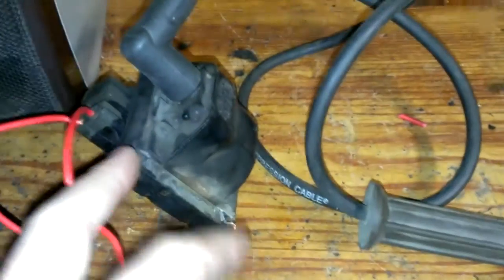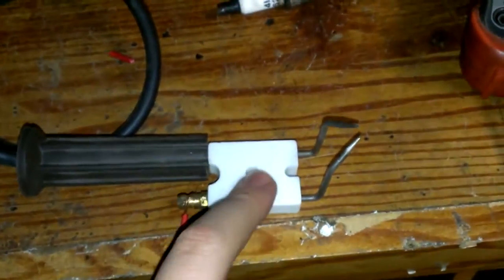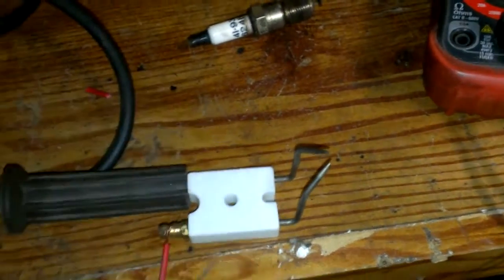You can even test coils like this too, off cars and what not, before you put them in. Kind of simple. And that was a nice blue arc.